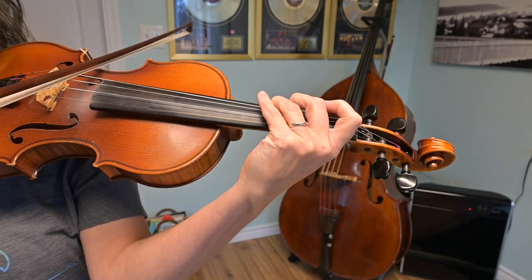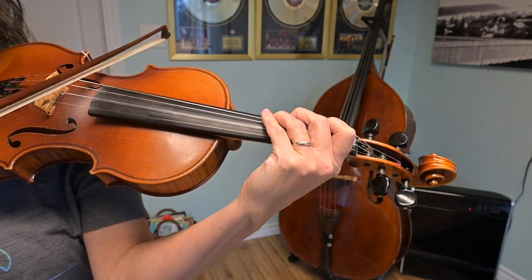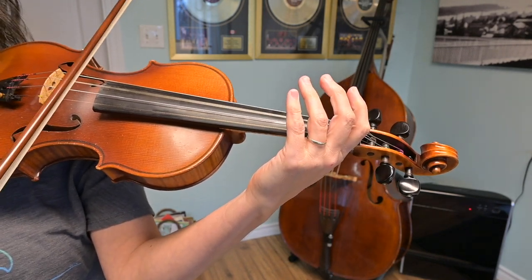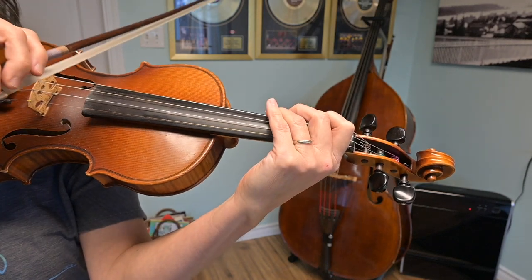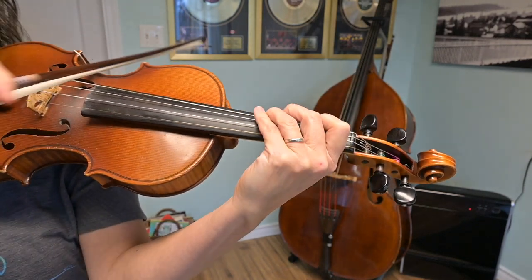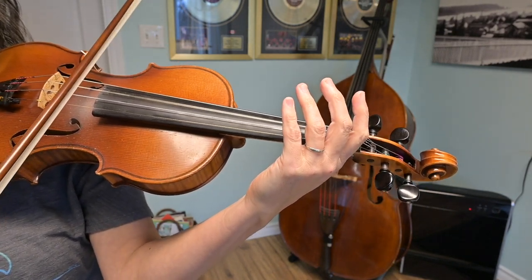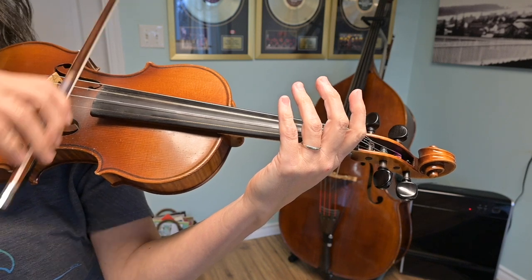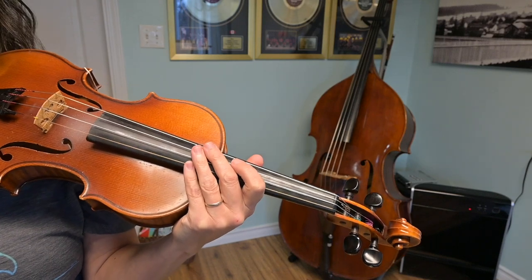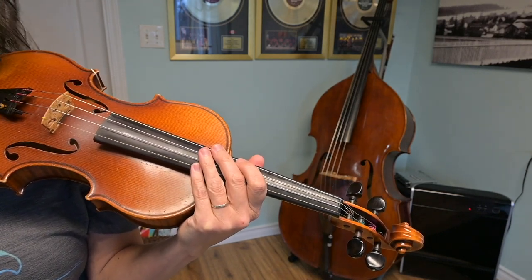And then open D three times. Again. And open D. Last time, third finger on G. Open D. Excellent. So that's the second section of Nail That Catfish to the Tree, and we only have one more short little thing that we have to learn.